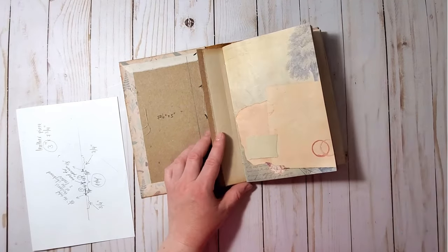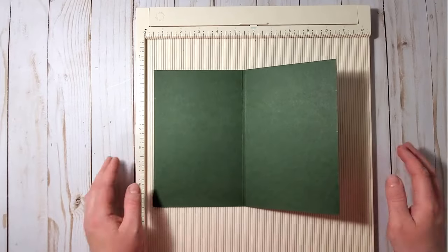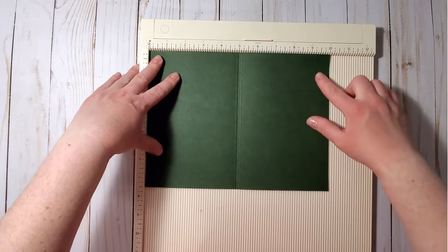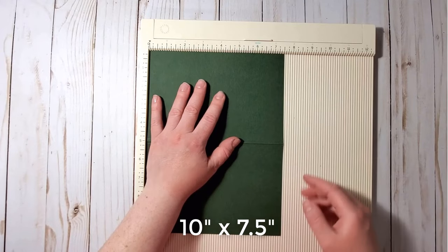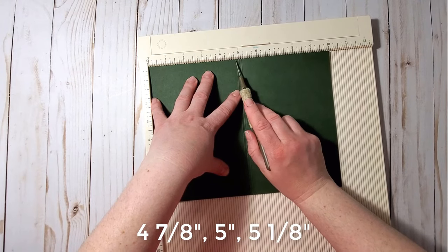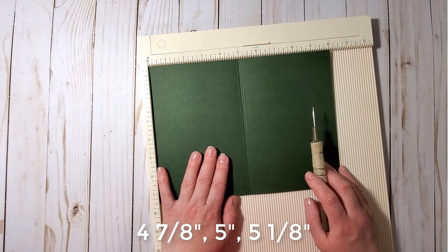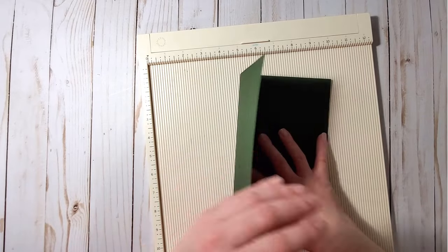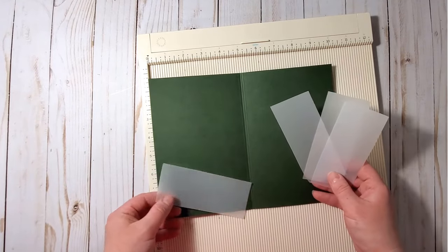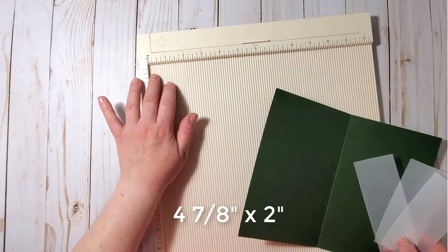Let's create the ephemera holder now. I'm using green cardstock, measuring ten inches by seven and a half. I scored it at five inches, then added two more score lines — one at four and seven-eighths and another at five and one-eighths. We'll also need four pieces of tracing paper or vellum for the pockets, measuring four and seven-eighths by two inches.